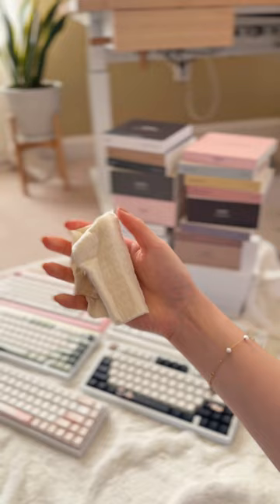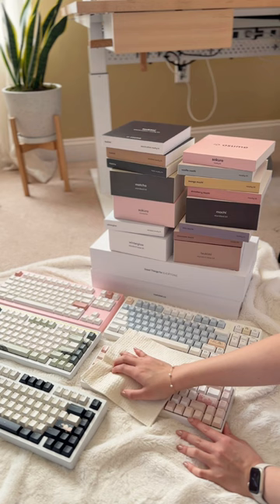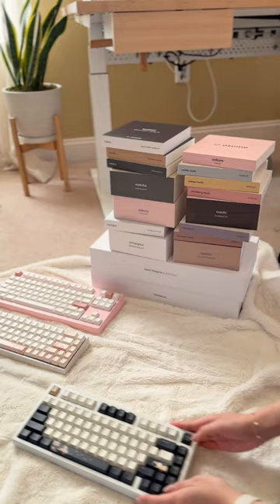To clean my keyboards I use this Swedish dishcloth, which is perfect because it doesn't leave any lint behind and it's really sturdy. I'm going to try to clean my keyboards more often because it's kind of gross if you don't.